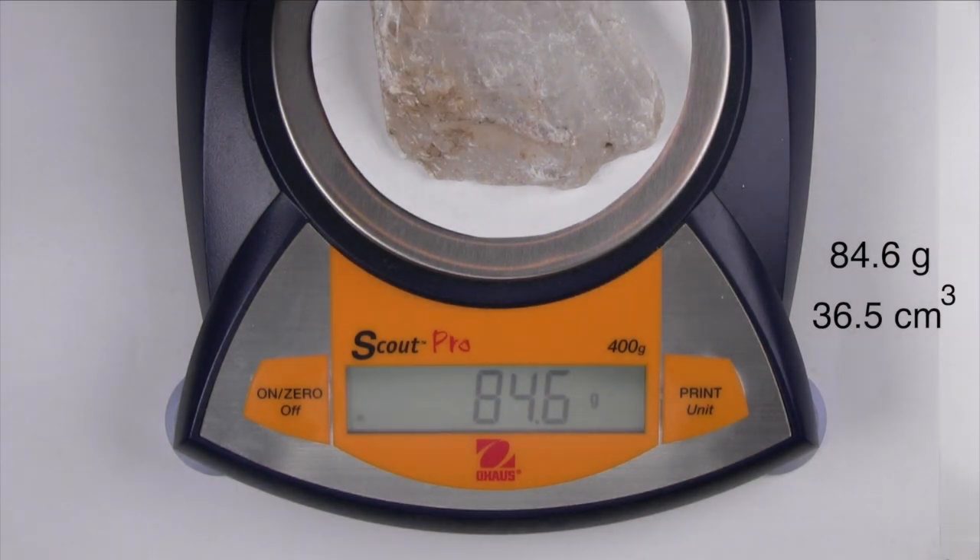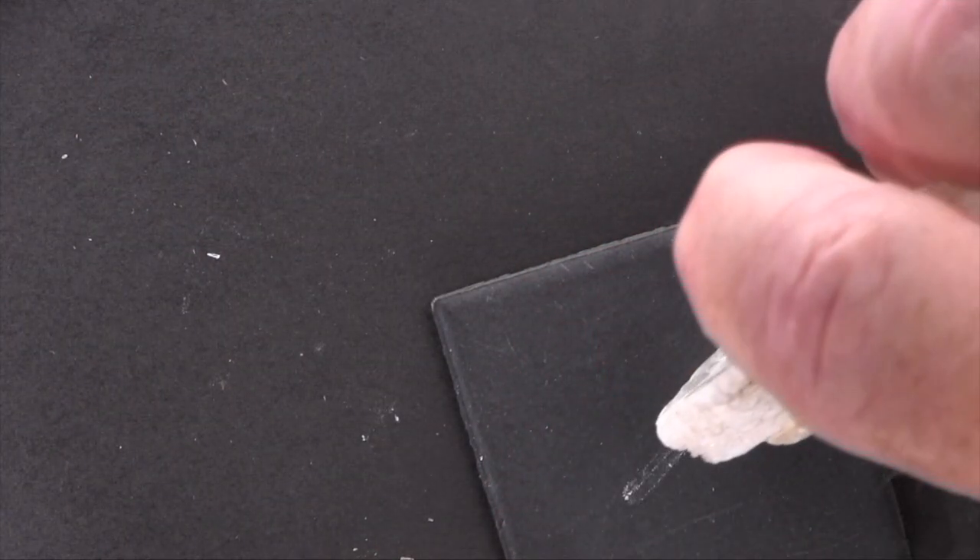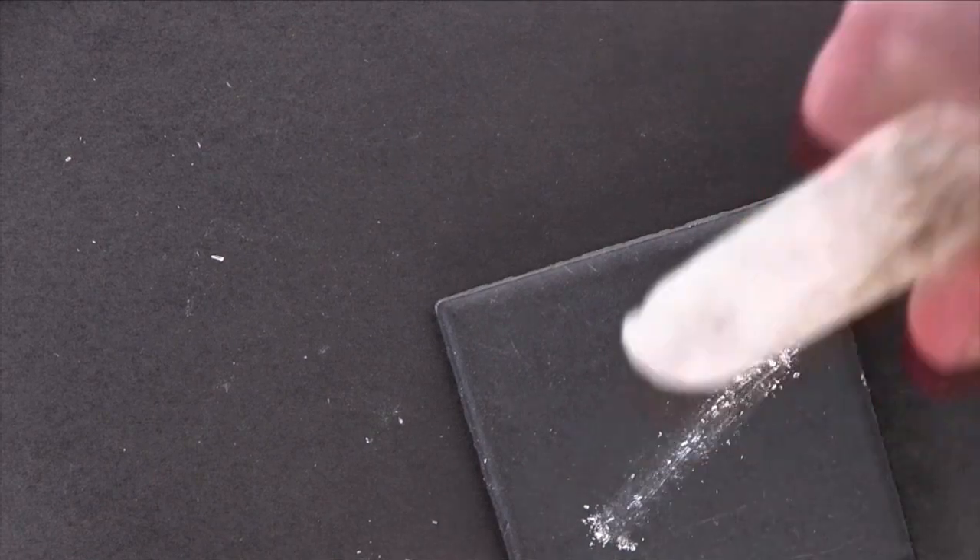When you heft this specimen, it feels light. This particular specimen is colorless and has a white streak. It does not react with dilute hydrochloric acid.